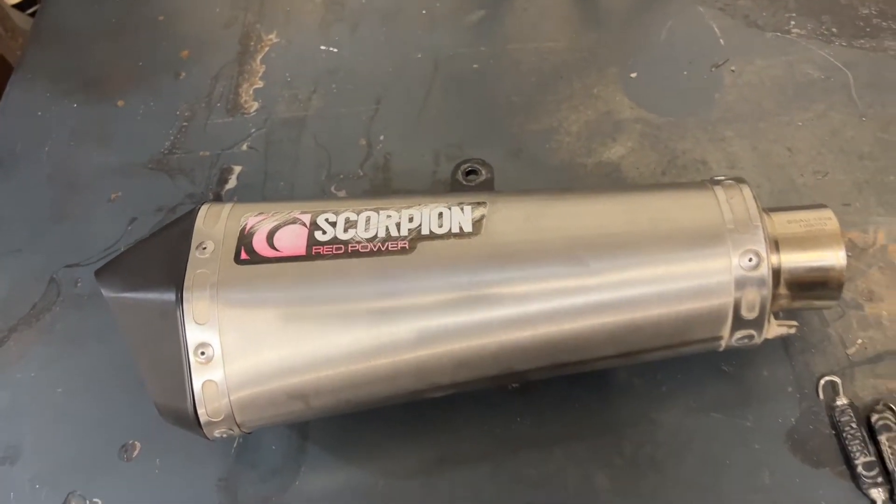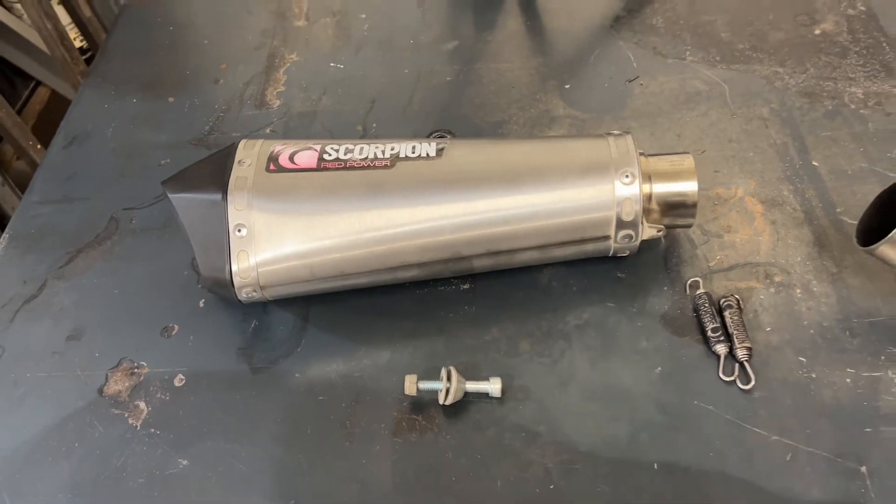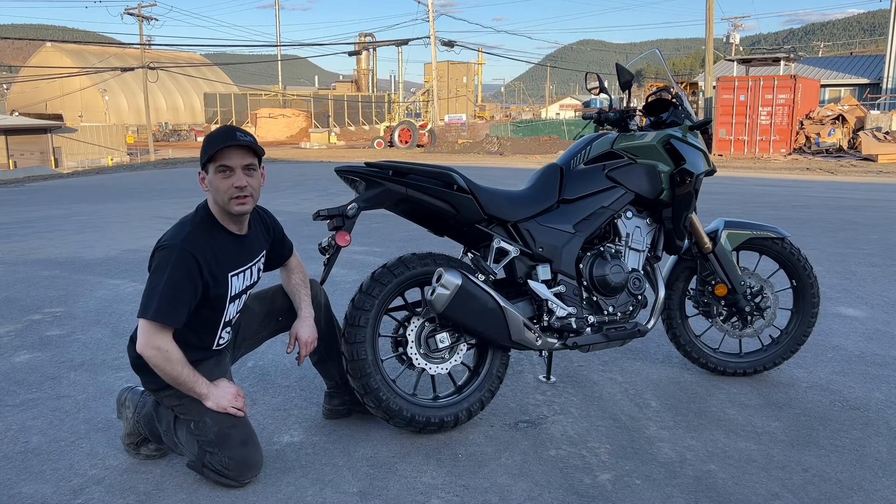Your new pipe won't have scratches — this is the one off my 2020. Before I rip the stock pipe off, let's do a quick sound test.